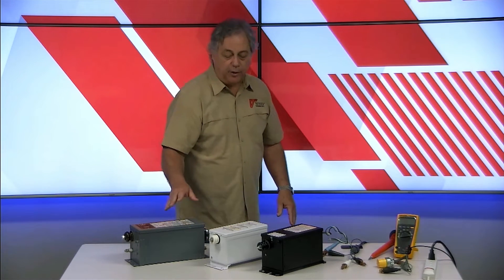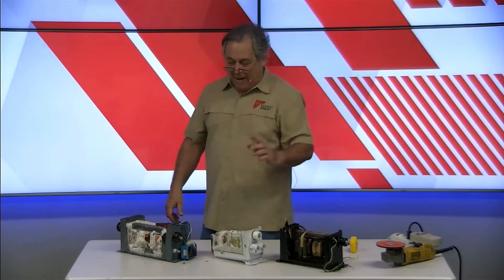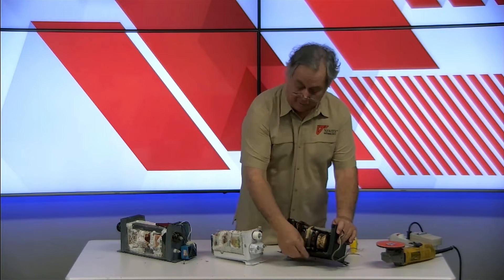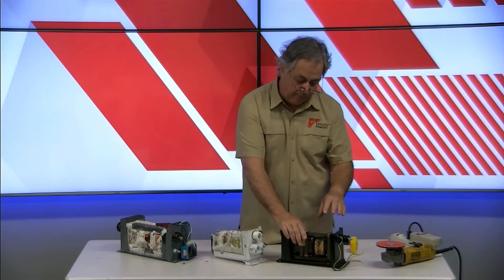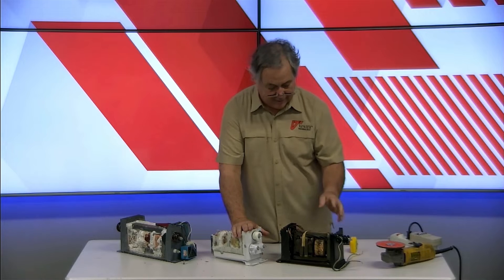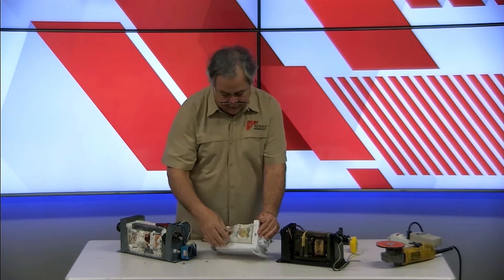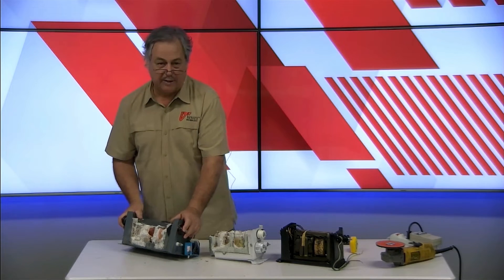Now we'll take the lids off these things, look inside, and see what differences we can see there. After deconstructing these three transformers — on this one we cut the sides off, put it on a gas grill upside down, melted the tar out, soaked it in gasoline for a while, and used some engine cleaner. It came out really nicely so you can get a good idea of what's inside. On the other two, both filled with epoxy, we cut the sides off and used a big ball-peen hammer and wailed on them for several hours.